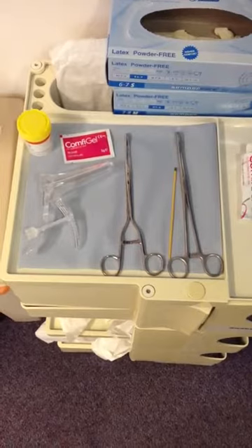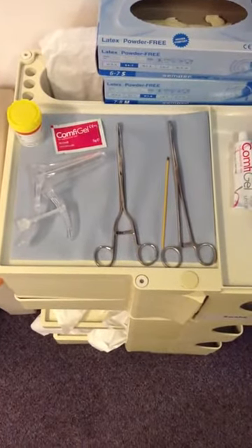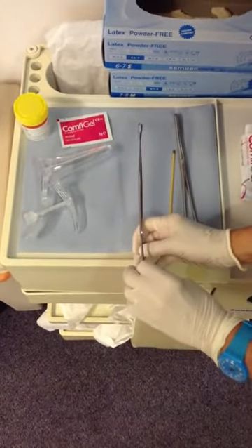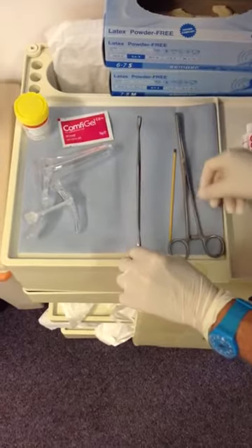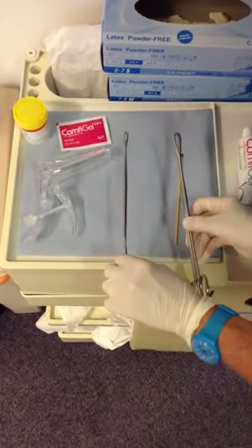The following equipment is required: a speculum and gel. Ideally a polyp forceps, demonstrated here, which has quite a fine grasping head. Or if a polyp forceps is not available, a ramplead's forceps will suffice for the majority of polyps.